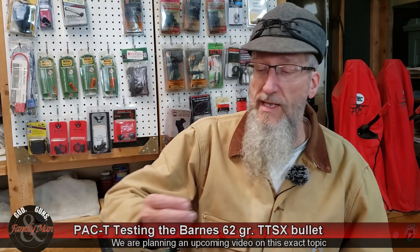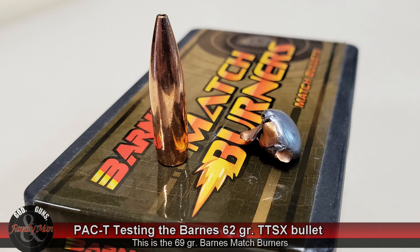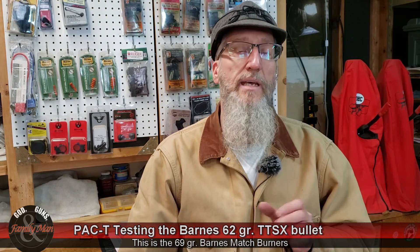Another bullet that performed well on the numbers is the Barnes Match Burner. It doesn't look too bad, but just like the Nosler, we're not seeing much shank remaining in those bullets like we are with the Barnes 62 grain TTSX. Let's look at how this bullet did on paper. Here's our target at 100 yards. For whatever reason, it shot a little bit to the right — could simply be that the rifle is not zeroed for this particular bullet.